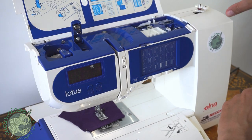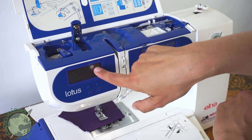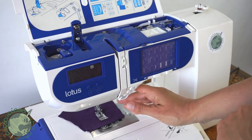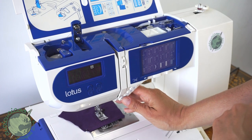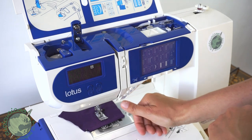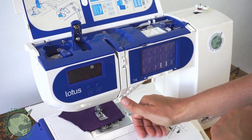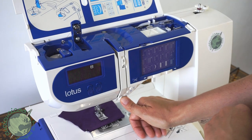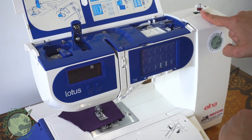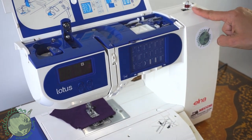Now you are ready to wind the bobbin. You can see in the display there's the little bobbin icon. All you have to do is start sewing — push down the presser foot, or on the Lotus you can use the button feature to sew without the foot pedal. You can see it's winding up and it'll keep winding until it gets pretty full.